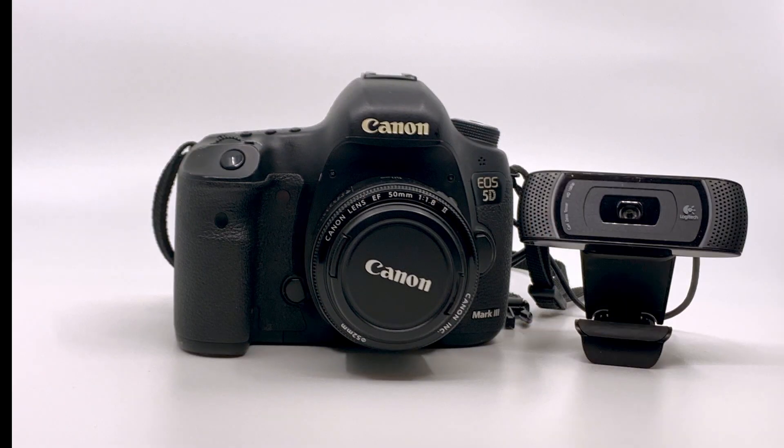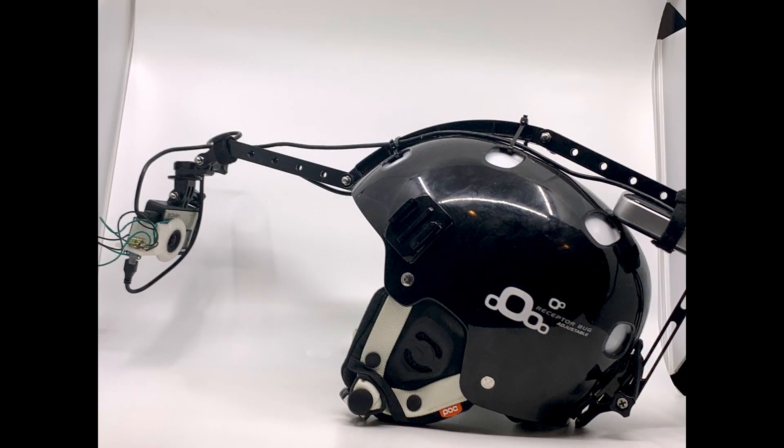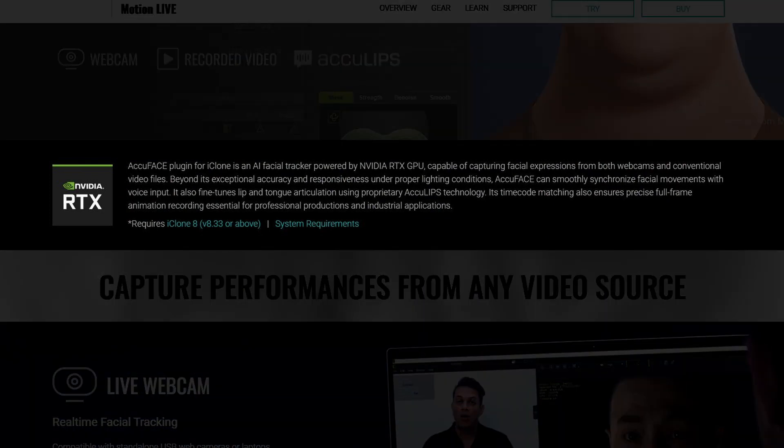AccuFace is video-based, meaning that pretty much any device that can provide live or recorded video can be used. It's worth noting that since the plugin uses NVIDIA's RTX technology, you will need to have an NVIDIA RTX-based graphics card in your system in order to use it.